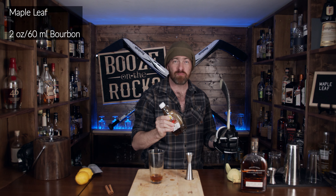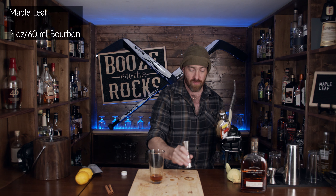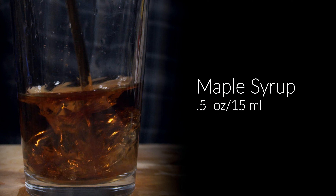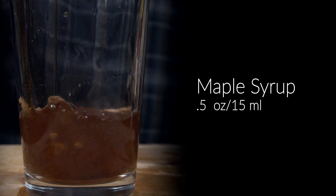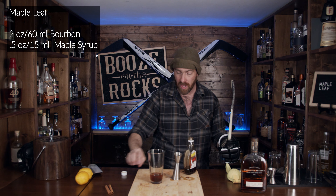The next thing we need is, of course most importantly, Canadian maple syrup — because maple syrup is just lovely tree sap. We need half an ounce of this; half an ounce works out to 15 mils. Look at that — absolutely beautiful. I got a little excited there about my maple syrup.